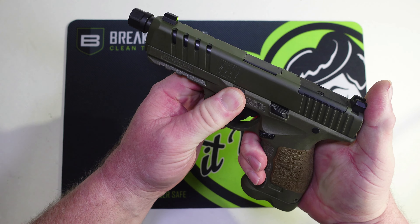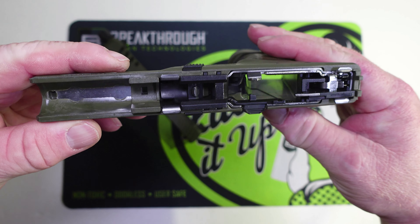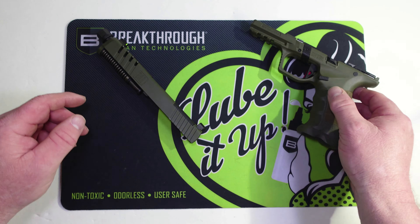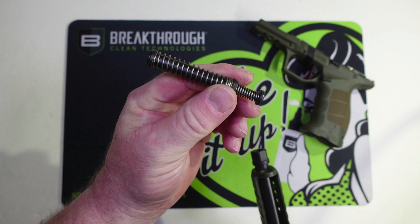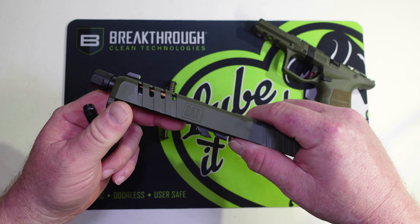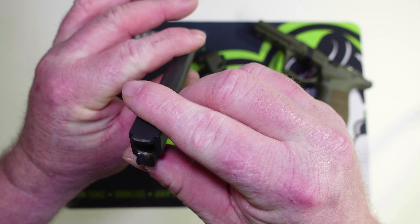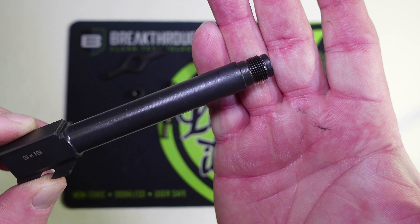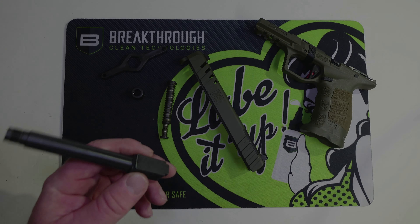Let's field strip this — it's just kind of like a Glock. Pull back, there's your takedown lever right here. You do have to pull the trigger and slide that forward. Here's the frame, here's the slide — it does have a captured guide rod and spring in it. We'll take the thread protector off and pull the barrel out. There's your barrel, there's your half-by-28 threads.